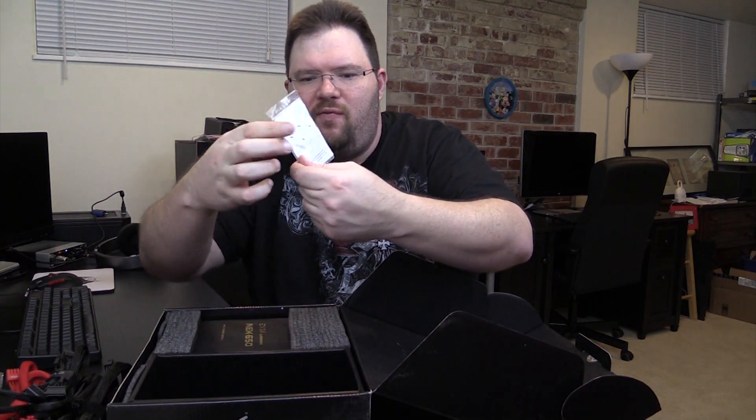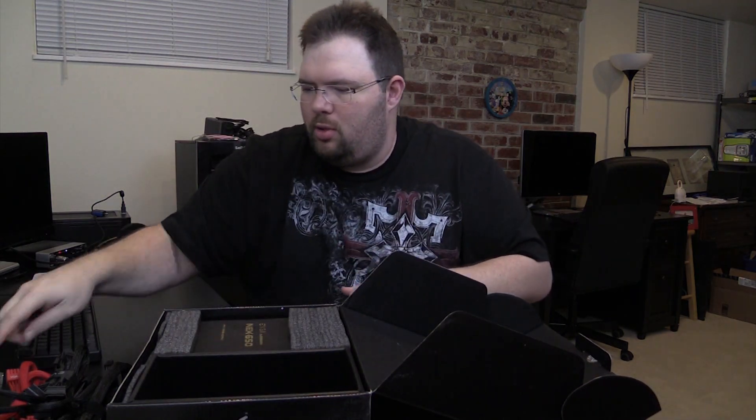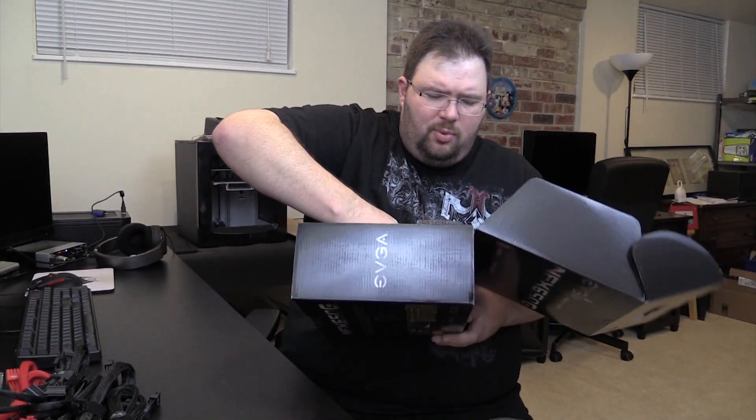We have some little anti-vibration feet as well as the screws for the back. I wish they were black, but now I'm just being picky in my normal OCD self because this is going in a black case.